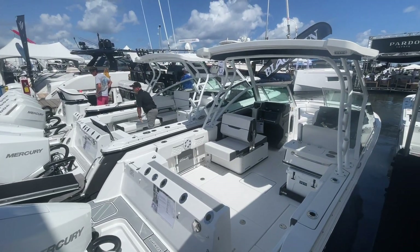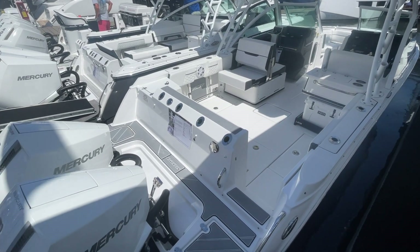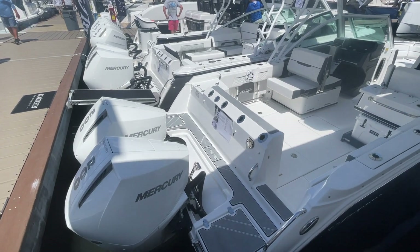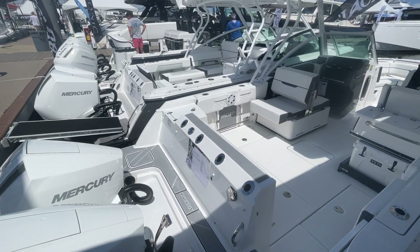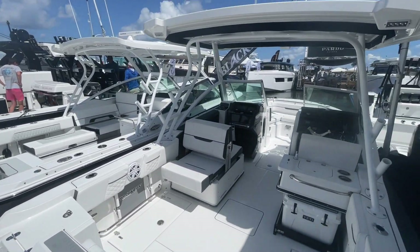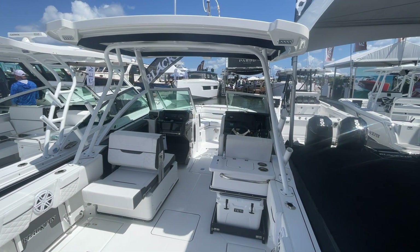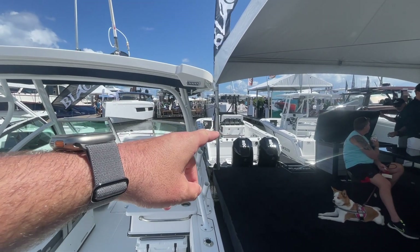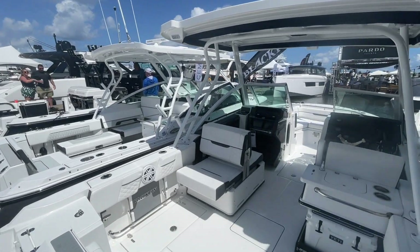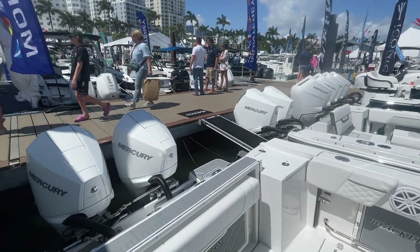Welcome aboard. Skylark Outdoors here, and today we're going to review the Blackfin 252 DC, which stands for dual console. We're going to take you on a tour of this Blackfin 252 and then go over the specifications. As we enter from the rear, you can see there's a swim deck and several rod holders, as well as the dual console setup and more rod holders on the flybridge. What I really like about this boat is that even though it's a dual console boat, it has the exact same hull as the Blackfin 252 center console.